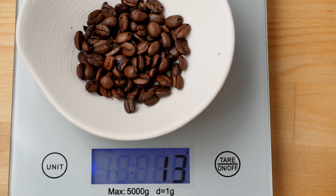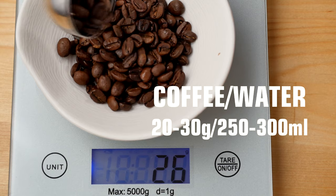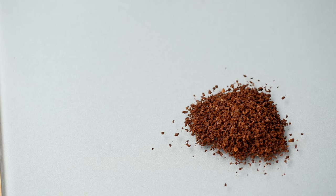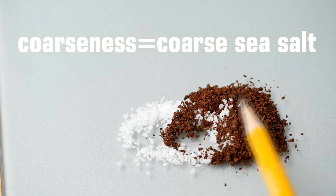Depending on how strong you like your coffee, you'll be using 20 to 30 grams of coffee, which is about 2 to 3 tablespoons of whole beans. Next, you'll want to grind your coffee beans using a medium grind, which will have a texture similar to coarse sea salt.